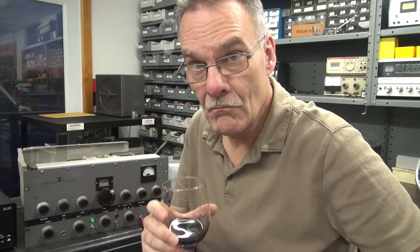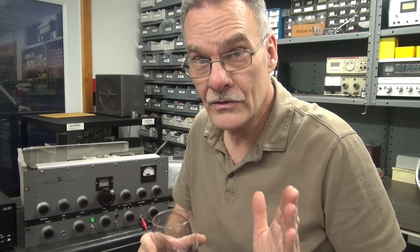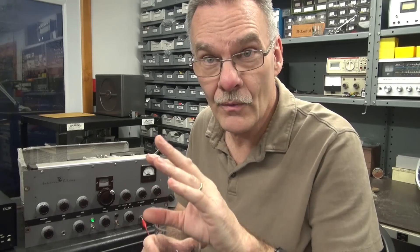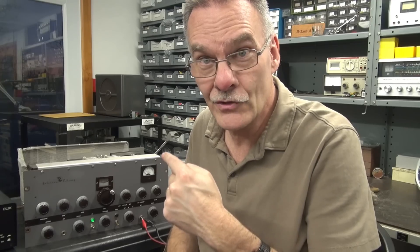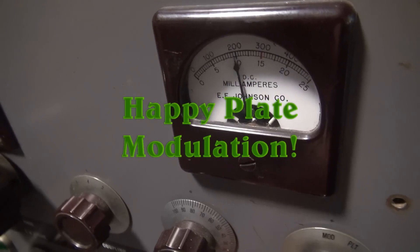I'll be producing more follow-up videos on the maintenance of this Johnson Viking 1 — there's still a lot of work to do. But the hope is that someday, while you're tuning across the airwaves, you'll hear that plate modulation coming out of this transmitter. That's Gold D-Lab. Thank you.